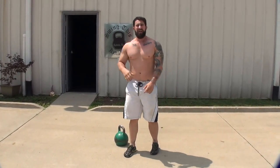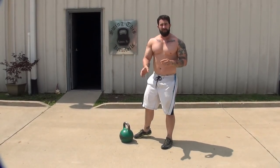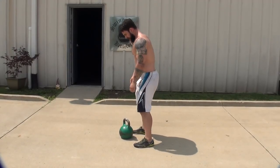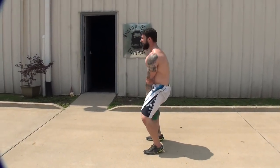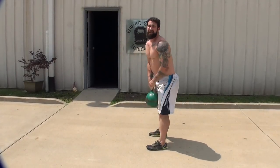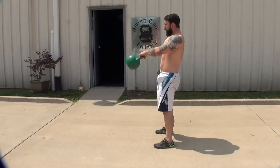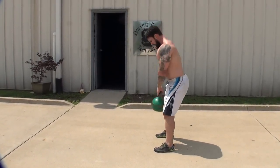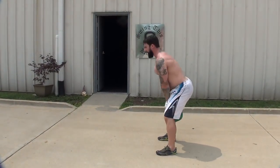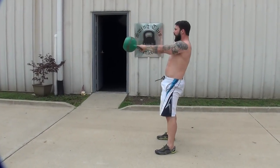Number two: when the kettlebell is going down to the earth, there should not be a flip-flop when it goes between your legs. When the kettlebell hits you in the backside, that's not correct. What we're going to do is hike forward, wait for the kettlebell to stop, and drive forward.